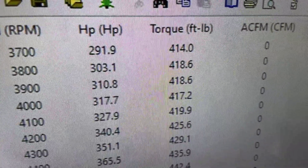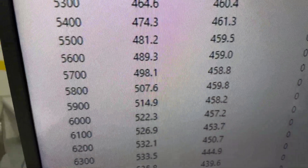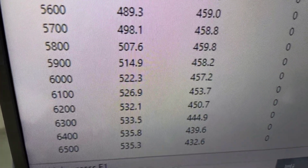Okie doke — 3700 RPM, 414 foot-pounds of torque. Peak torque 461, good and flat there. Peak horsepower 535, so everything's great.